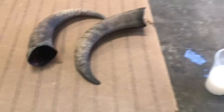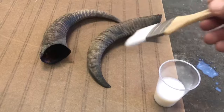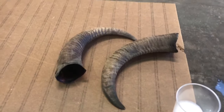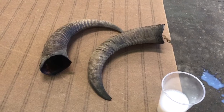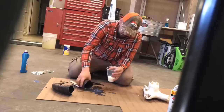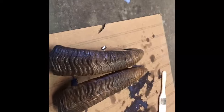Now on these sheaths, we're gonna take some Mop and Glo. Put it in a cup, get yourself a paint brush, and paint every little groove and crack. You can also dump some into the horn, swish it around, and back into the cup. What this does is it's gonna clean everything and protect it, get into the little grooves and cracks. We'll also spray these sheaths with that clear coat as well — that's gonna help protect them, seal them, and prevent rot and anything like that from happening.